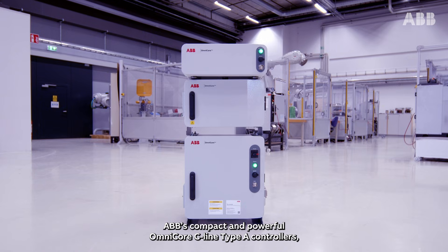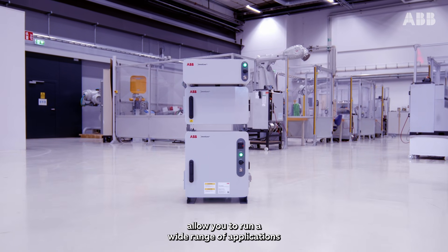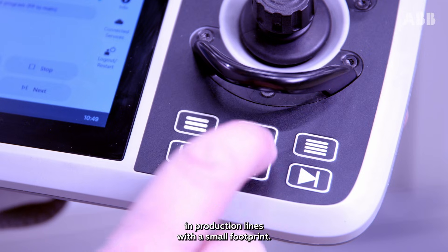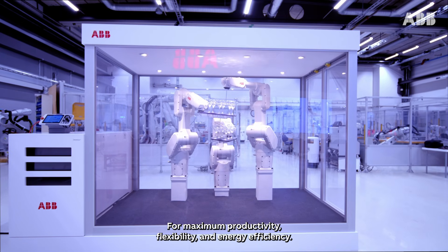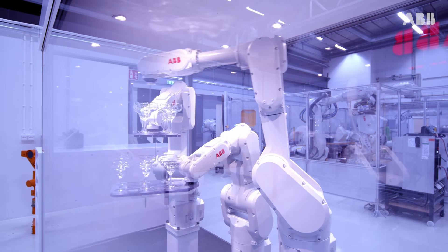ABB's compact and powerful Omnicore C-Line Type-A controllers allow you to run a wide range of applications in production lines with a small footprint for maximum productivity, flexibility, and energy efficiency.